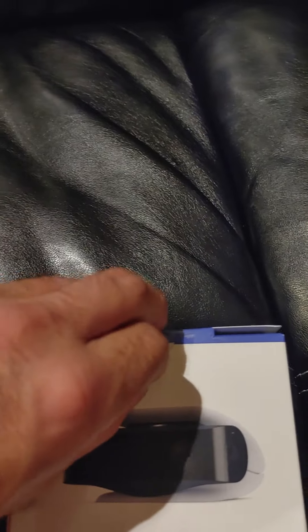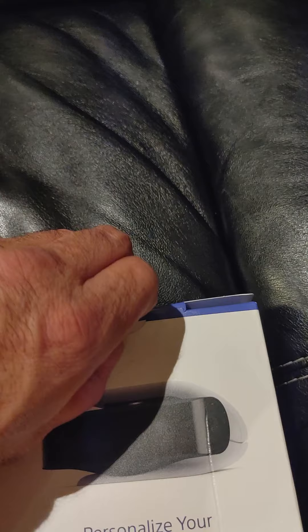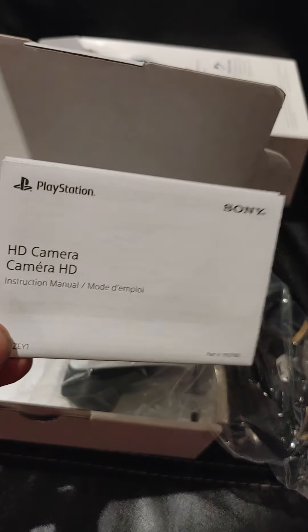Gosh, I got no fingernails. Come on baby — here we go. Another flame box. You know how they always give you the how-to stuff — we don't need that.